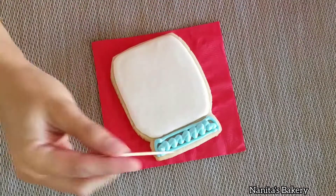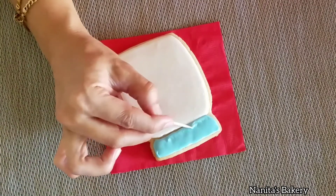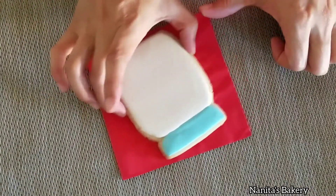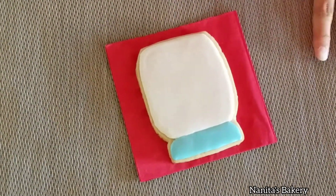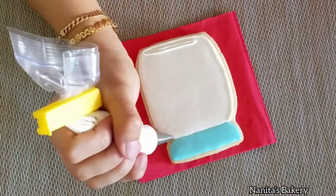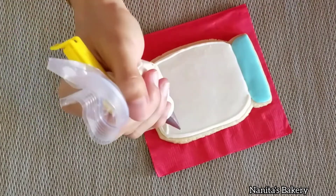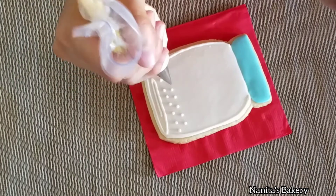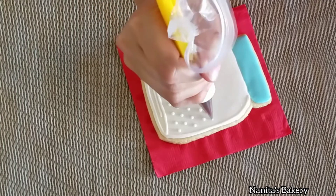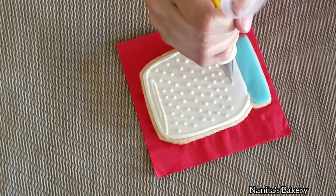Now my jar has dried so I'm going to ice the top of it and let it dry for about 20 minutes. I have switched the tip on the white icing — I'm using tip number one to add the outline on the jar and I'm going to pipe a few dots to add some embellishment. I'm going to let this dry for about 30 minutes.